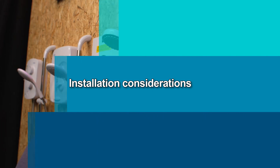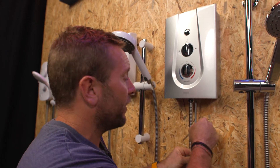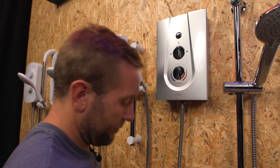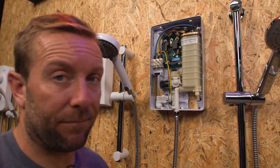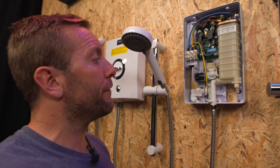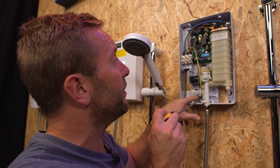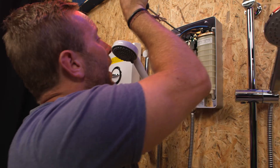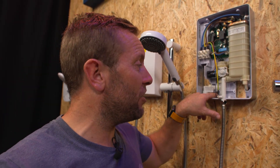Most showers have a cover held on by about four or five screws. Once you pop that off, the first thing to look at is fixing points. If you're doing a replacement, sometimes you can use the old fixing points, especially on a straight swap. Usually you'll have two adjustable slotted fixing points that let you get the shower nice and level, and then a single hole — usually the bottom one — that fixes it in place once it's level.